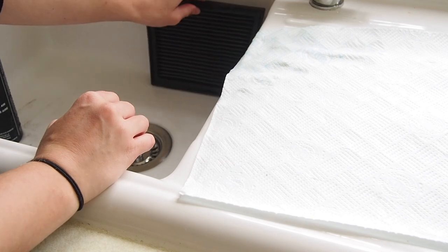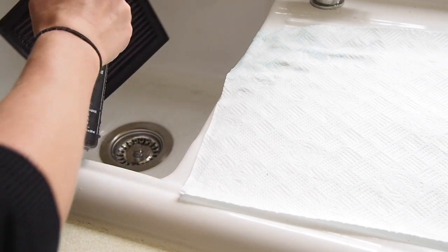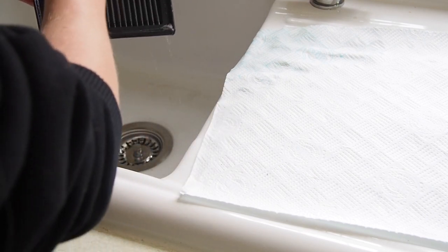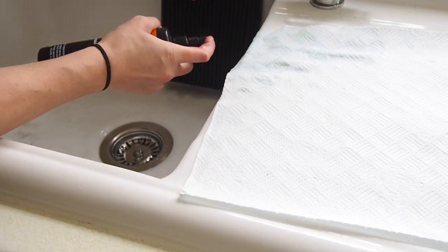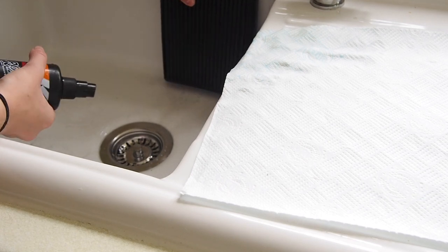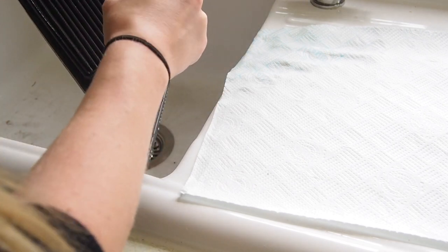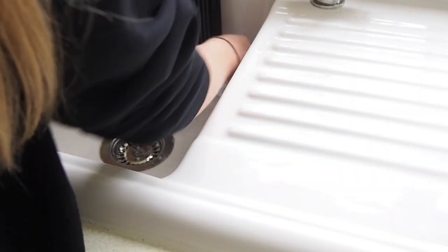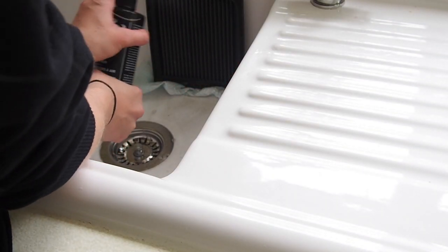Because mine was pretty dirty, I'm going to repeat that process - I'm going to spray it all completely again, wait another 10 minutes, and rinse it again. I totally recommend doing it twice if your filter is as dirty as mine is. See, there's still dirt coming out of the bottom - you can see the colour of the water that's running out still. That should do.